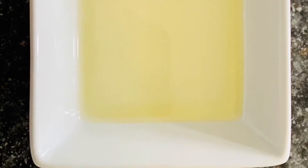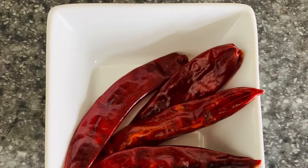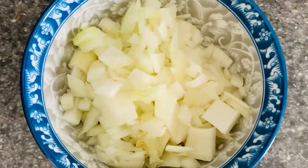Hello everyone, welcome back to Rice and Shine. Today I'm going to show you a healthy, tasty spinach recipe. Let's go for it! We need oil, mustard seeds, chenna dal, red chillies, finely chopped garlic, and finely chopped onions.